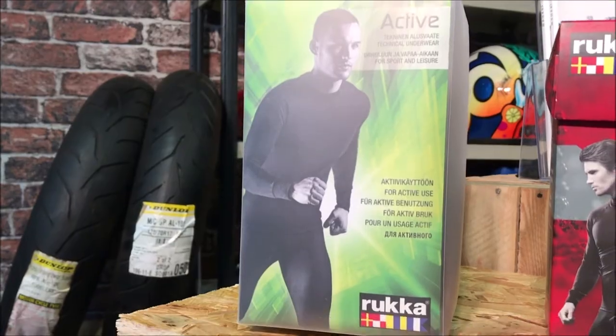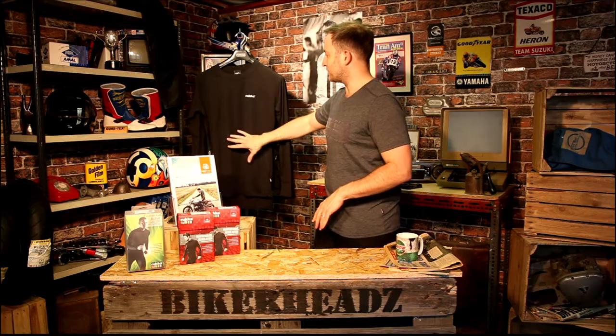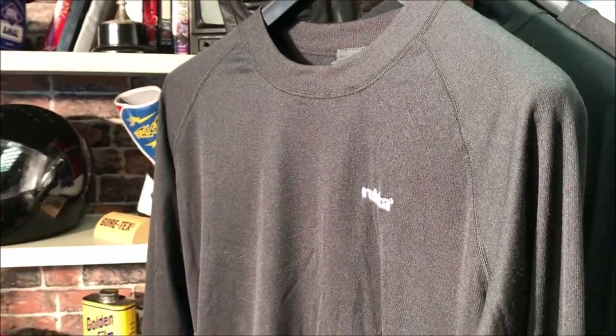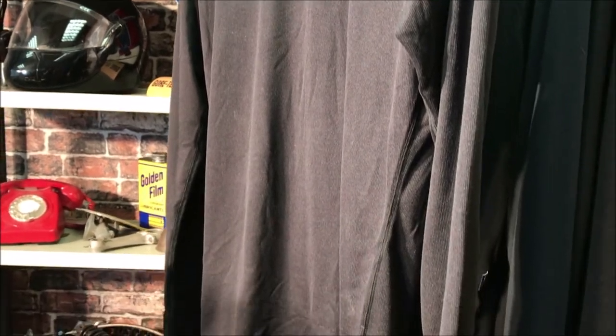The first one we're going to talk about is the Rucka Marck set. It comes as a set of jacket and trousers. It's very good value for money. It's a simple polyprop base layer — there's polyprop material on the outside. It's sanitized, so it acts as a deodorizer as well, keeping it nice and fresh throughout the day. The benefit of this one is first of all it's a really cheap price point, and it's flexible so it fits and stretches nicely.